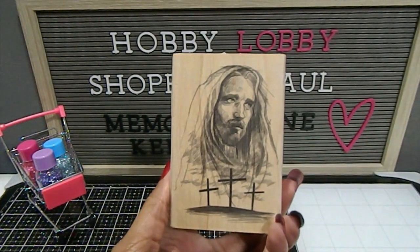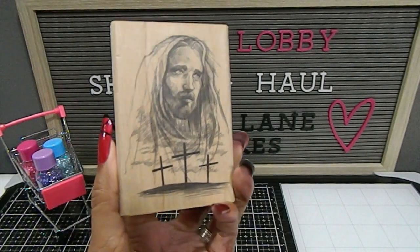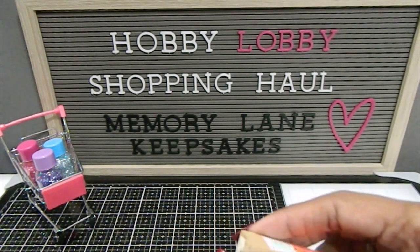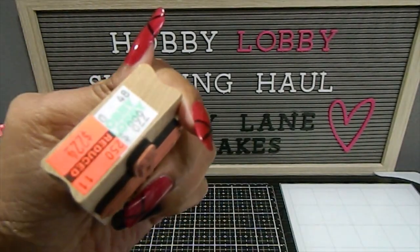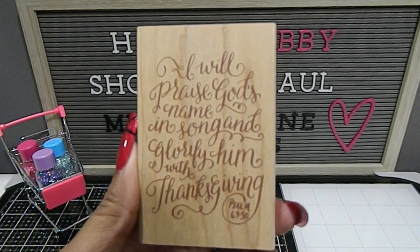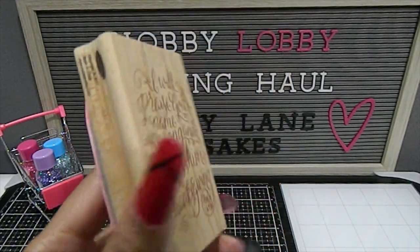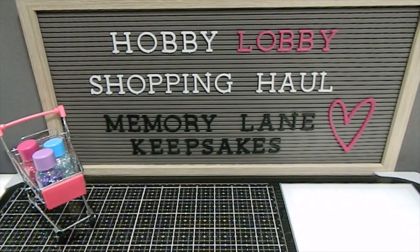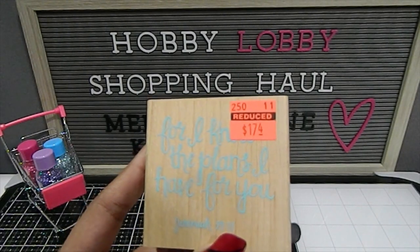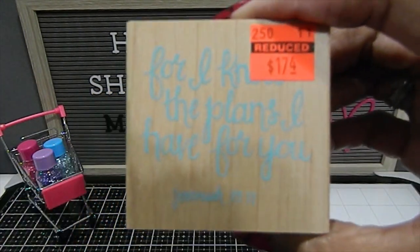I also found a Jesus stamp — absolutely beautiful — and then you have the three crosses. I found some scripture stamps as well, including another cross that was only $2.24. I found this one that reads: "I will praise God's name in song and glorify Him with thanksgiving" — Psalm 69:30. Then this one: "For I know the plans I have for you" — Jeremiah 29:11. The print is a little hard to read but it's absolutely gorgeous.